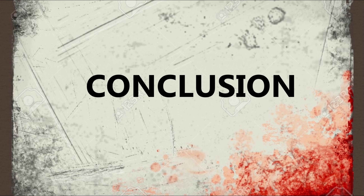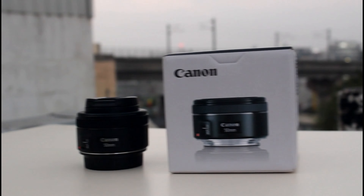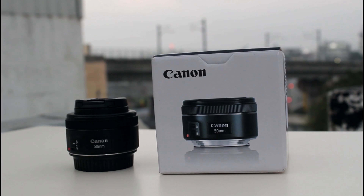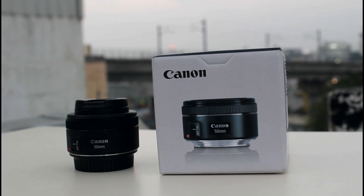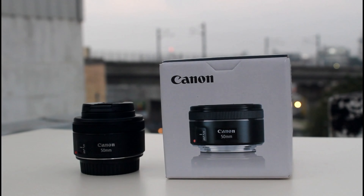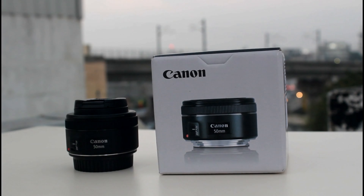This lens is available in a price range of around 8000 to 8700. You can also buy from a normal brand, and the link will be in the description below. If you compare the kit lens and the 50mm lens, please comment in the comments. Also, the WhatsApp group link and WhatsApp number are in the comment section. Please like this video, share with your friends, and subscribe. Thank you.